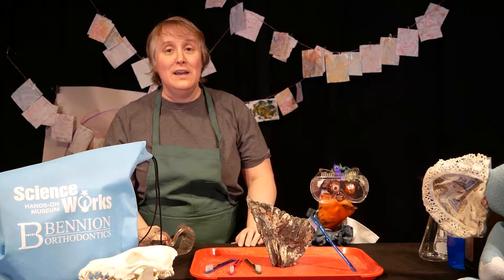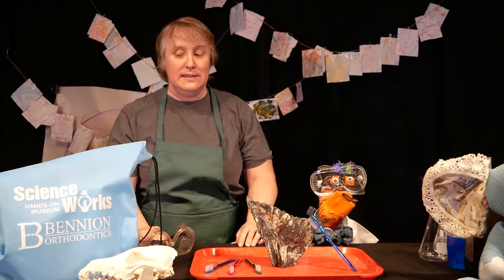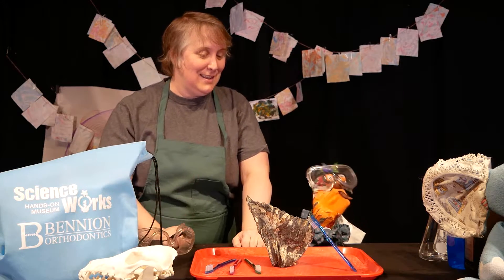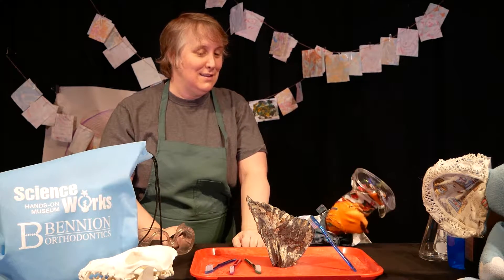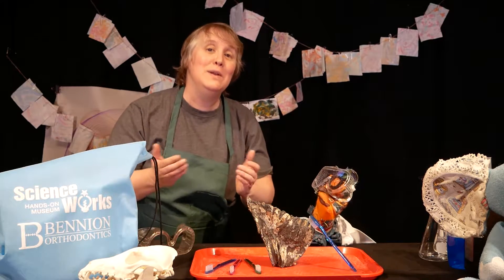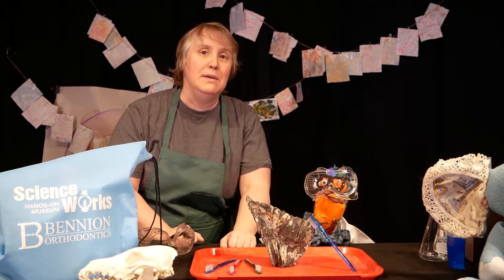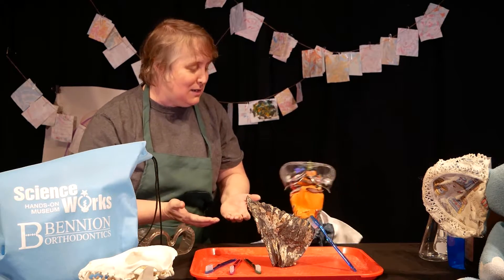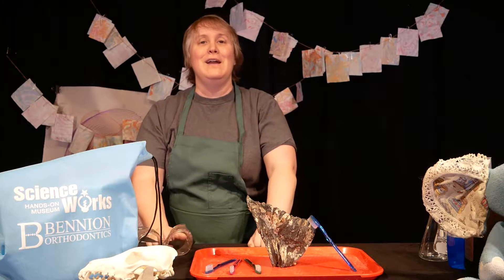Welcome to the final episode of Bite-Sized Science! Ash, tell the people what we're gonna do today. You need to get all your mastodons and mammoths and elephants ready, because Earl and I are really excited — we are gonna be making elephant toothpaste! But Earl, I gotta go get ready.